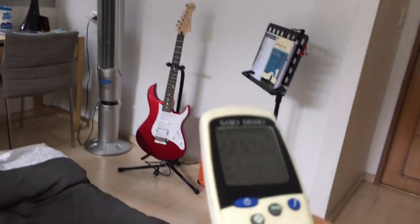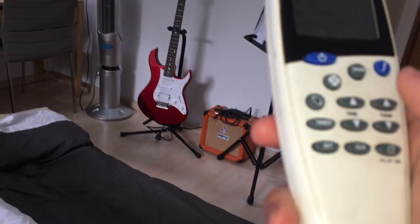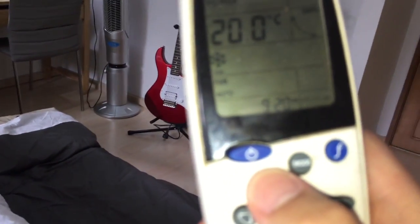I'm actually going to turn this down — turn the temperature all the way down — just so the compressor, the condenser, didn't stop on me. And I'm going to show you the fan at different speeds. Right now it's in auto.